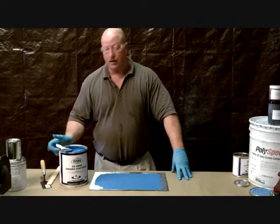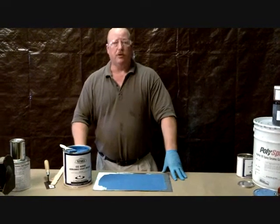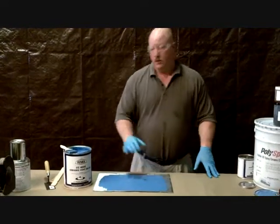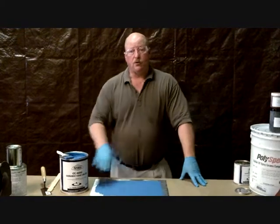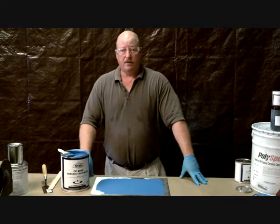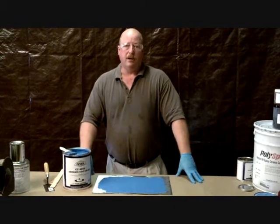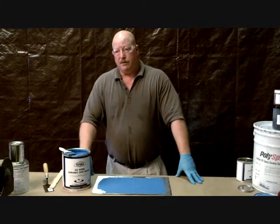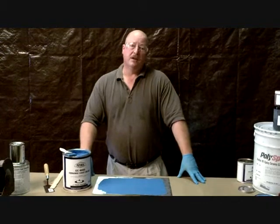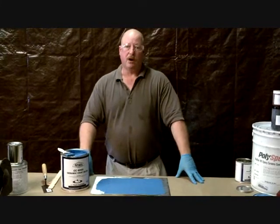It comes in a nice light blue color and also a plum red color. A lot of times we like to use both — you can use the contrasting colors as a wear guide. If you put down 20 mil of blue, then 20 mil of red, then another 20 mil of blue, and you come back later and see red, you know your 60 mil coating is now 40. If you see blue through the red, you know you're down to 20. It also helps you know where you've been — making sure you don't have any holidays and that all areas are covered.